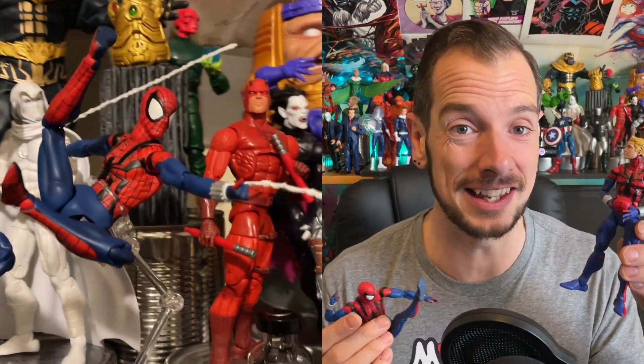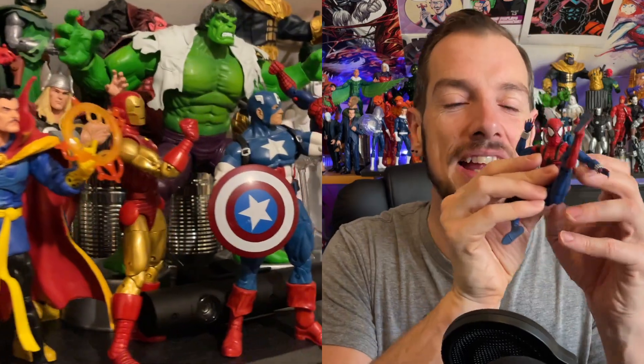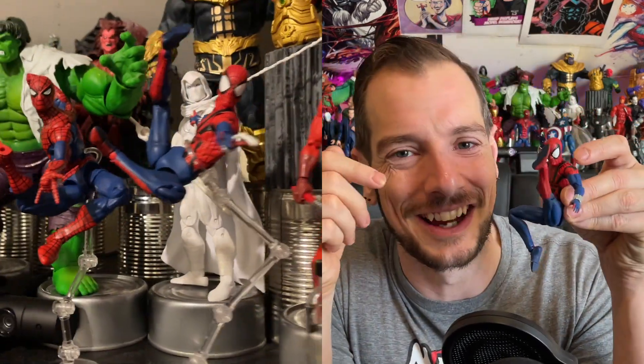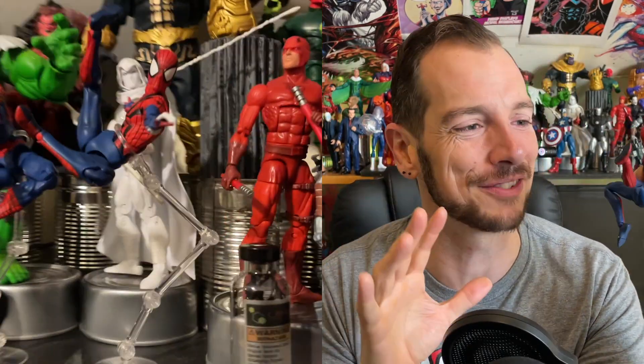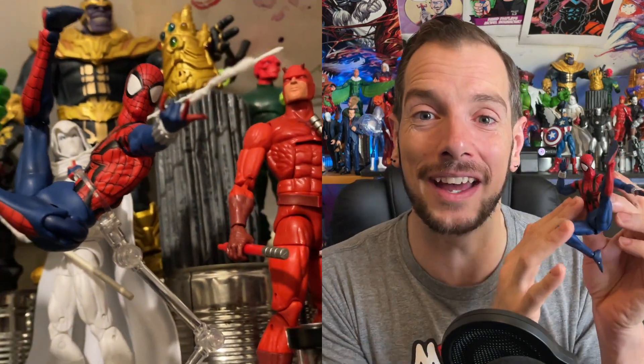He does look kind of cool just holding him in different positions. You've got so many different hands and accessories to mess around with, and the webs too — the posing options are endless. On the whole he's a good figure, but not like 'oh my god this is great.' Would he have made my top 10 last year? Possibly not. It's interesting — just because I love the character doesn't mean I'll blindly say everything with him is amazing. So yeah, it's a good figure, I'm happy I've got him, and I'm just as satisfied as I thought I'd be.